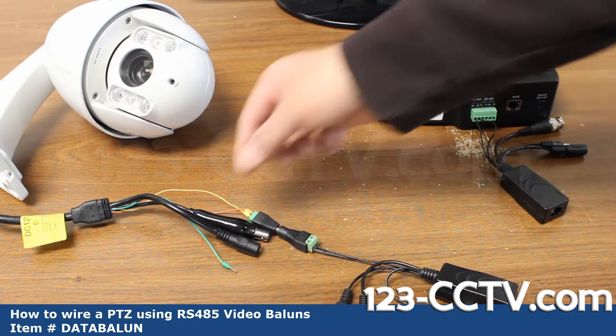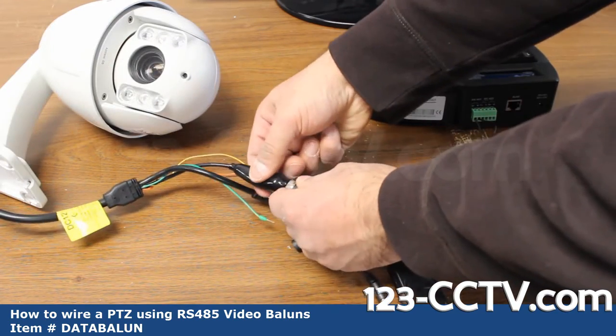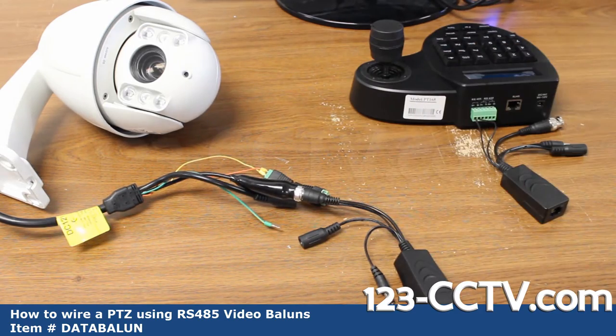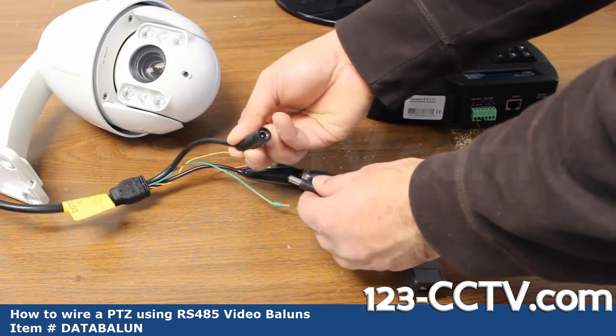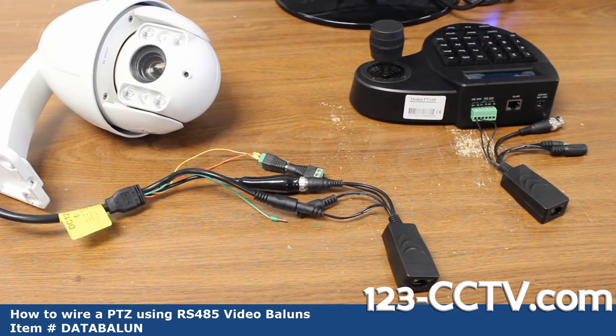Now let's connect the other connections on the camera. Connect the BNC video to the BNC on the video balun, then connect the male power end into the female DC power end of the camera. Although these PTZ baluns can be used with 24 volts, we usually only recommend them for 12-volt runs.